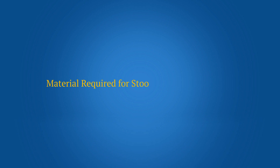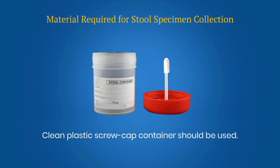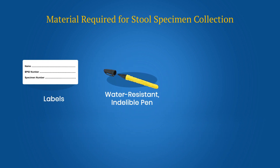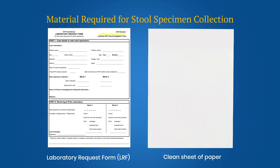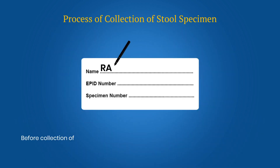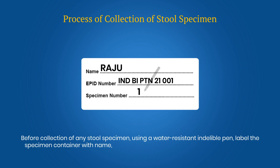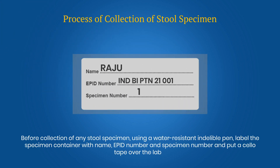Material required for stool specimen collection: a clean plastic screw cap container — it is not essential to have a sterilized container — labels, water-resistant indelible pen, cello tape, zip lock bag, disposable bag, a laboratory request form and a clean sheet of paper. Before collection of any stool specimen, using a water-resistant indelible pen, label the specimen container with name, EPID number and specimen number, and put a cello tape over the label.